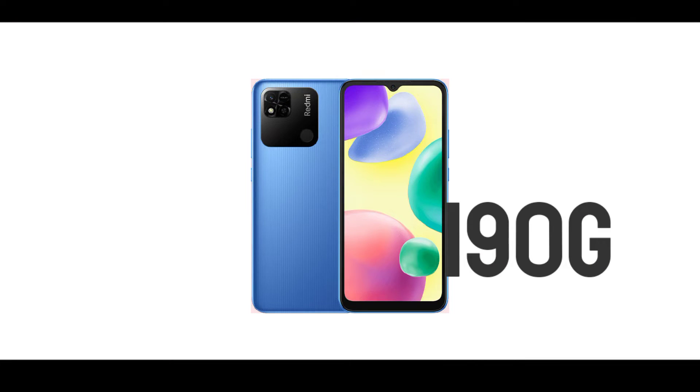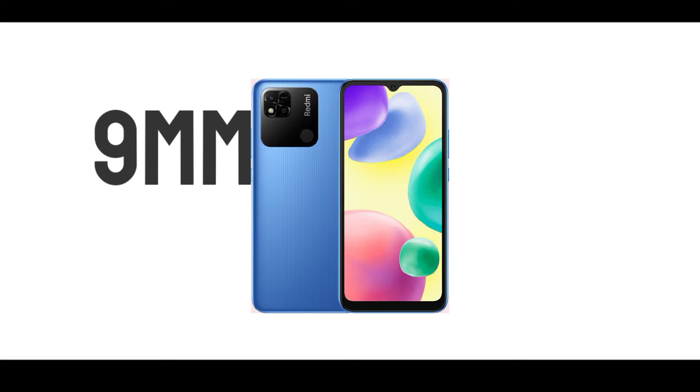It's a great display for video consumption. This is an entry-level smartphone, and the phone weighs around 88 grams. It is approximately 9 millimeters thick. We can expect a better design in this segment.